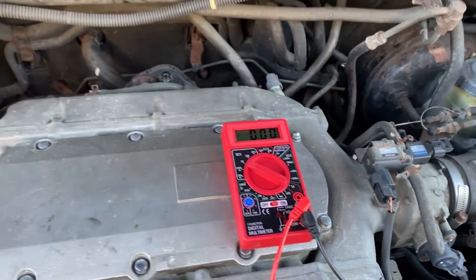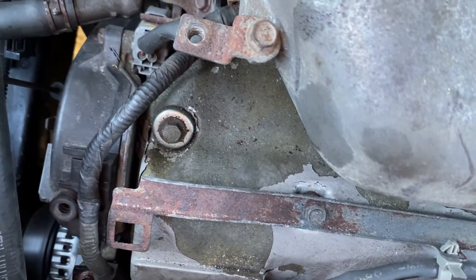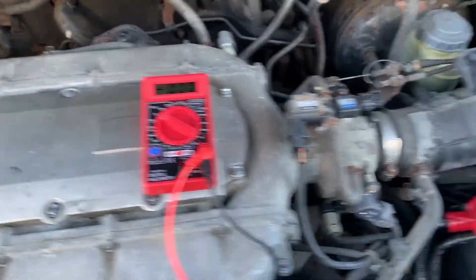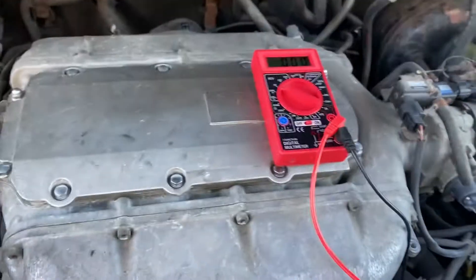At that point we decided to do a voltage drop test. I know what you're thinking — it's a little late to do that, but at this point we're already an alternator deep and we've got to figure out what's wrong with this car. So the first thing I'm going to do is check the wiring and the connectors between the alternator and the battery.